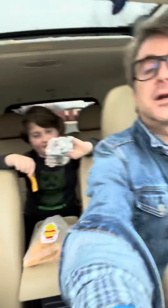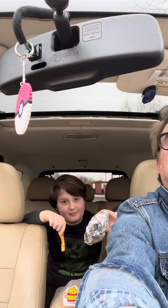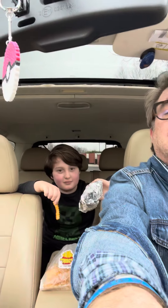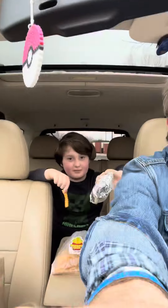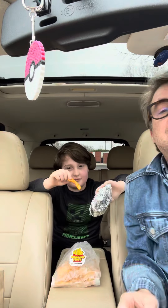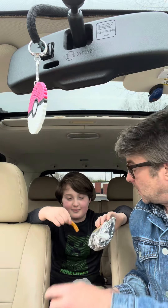We wanted to have a good yummy burger. Miracle dragon is not really a burger guy — he likes burgers from home but doesn't really eat them in restaurants. The other day he decided he would try a McDonald's burger, which he ate about half of.